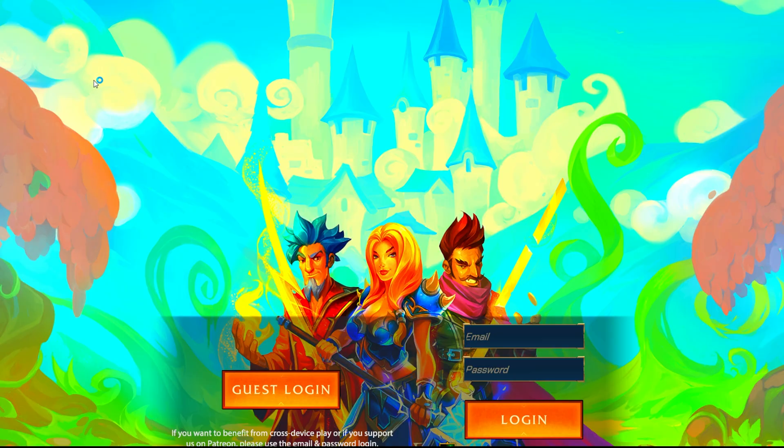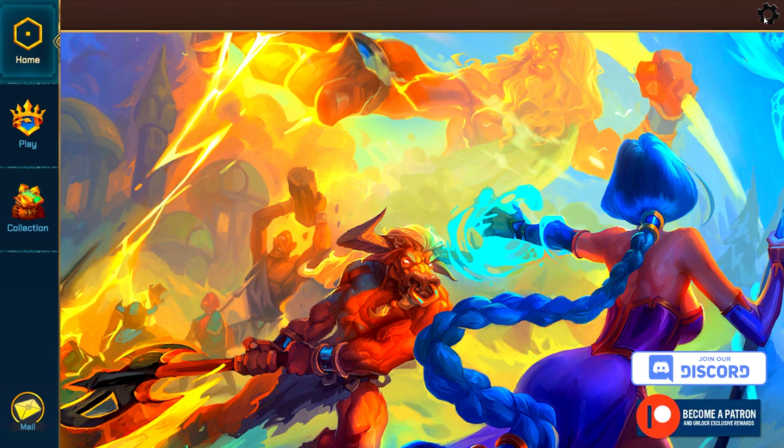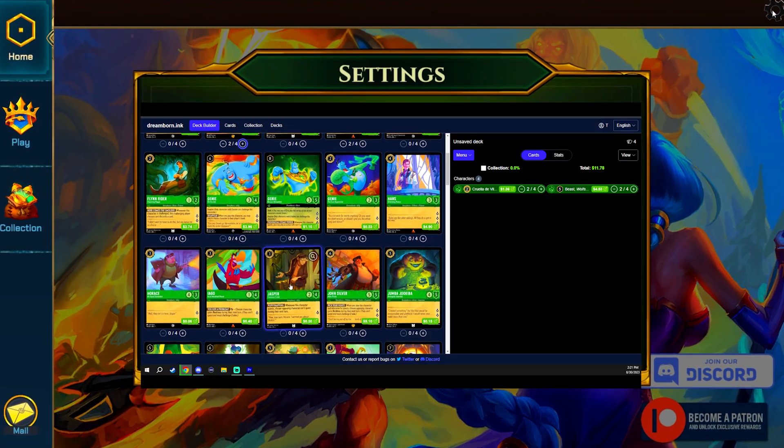Launch the client and just click Guest Login — you don't actually have to log in. Now that we have the client installed, we still have to import the cards and the card images so we can actually play with our cards.